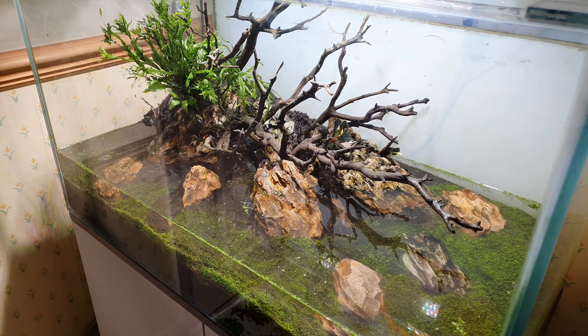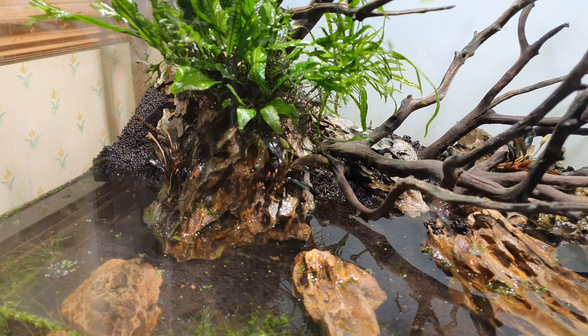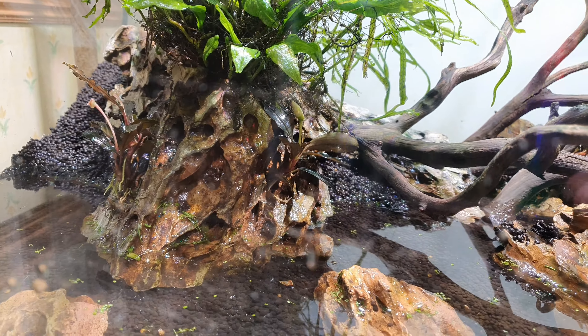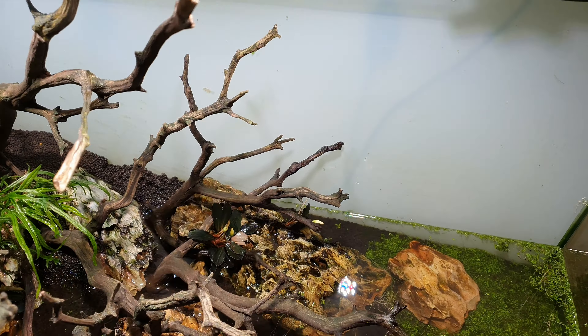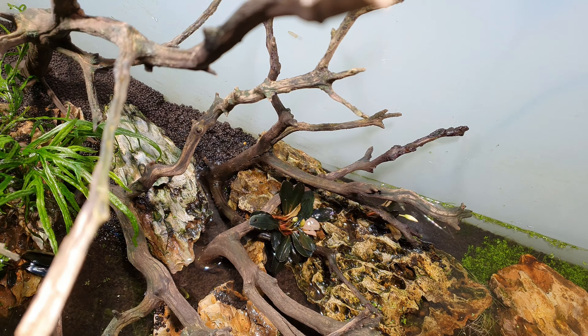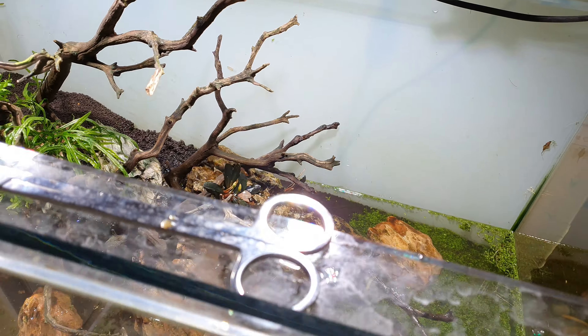A few things off camera — I put the java fern Windelov at the front of the rock, I've got a boost to that side and a boost to that side, and I'll put another boost at the back. So I'm ready to plant now. I'll do a little time lapse of me planting.